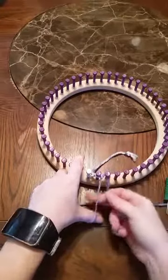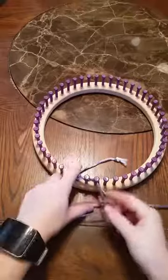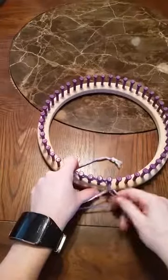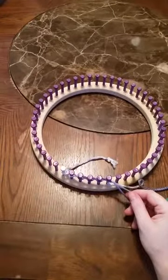You take your loop, put it around the next peg, tighten it, around the next peg, tighten it, around the next peg, tighten it. And you do this all the way around until you get back to the beginning.